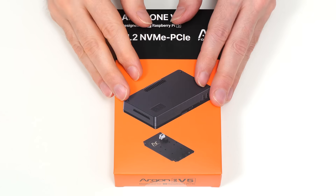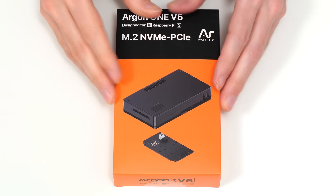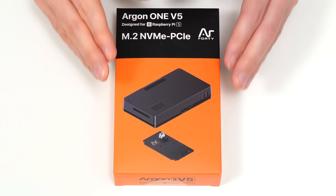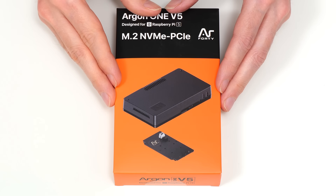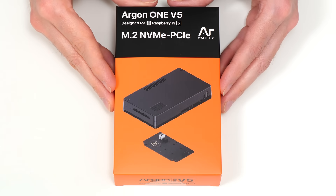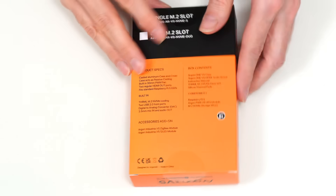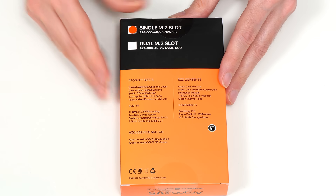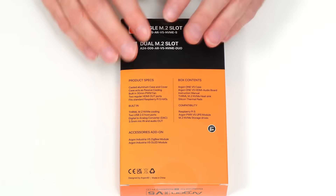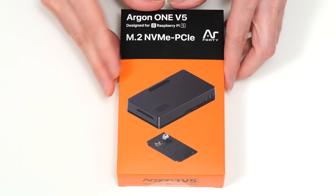Here we have our Argon1 V5 M.2 NVMe case, although it's not actually just a case, as it upgrades a Pi 5's capabilities in many ways. In addition to providing passive and active cooling, this particular model adds a slot for one M.2 NVMe SSD. There is also a model available that adds two M.2 NVMe slots, so if you want to turn a Pi 5 into a NAS or a small server, you could equip it with two NVMe SSDs.